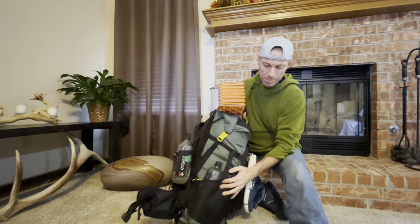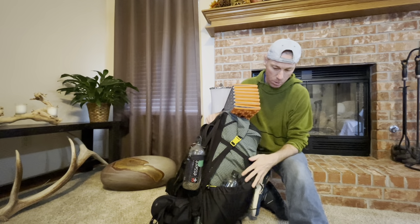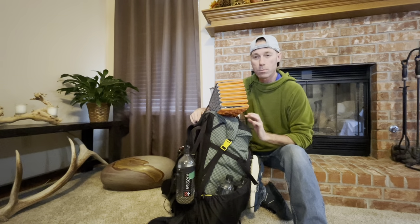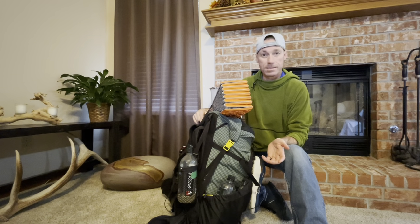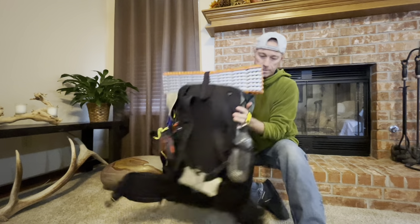The pack has huge side pockets — I'll be carrying two liters in each side, so that's four liters of water total in the bottles. Each one is two pounds five ounces, so that's at least ten pounds of water. I'll also have a water bladder that holds another two liters, so potentially I could be carrying six liters of water, which is fifteen pounds. That's a lot, but I'm prepared to do that.